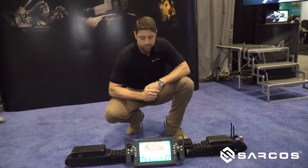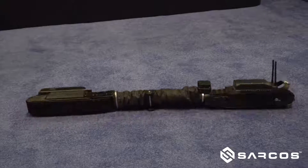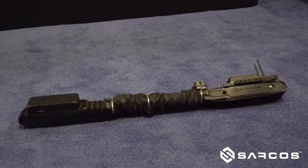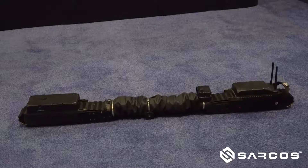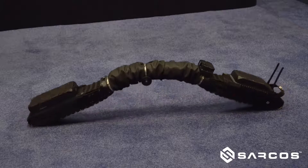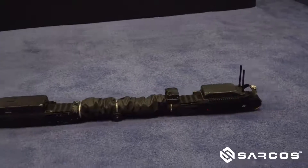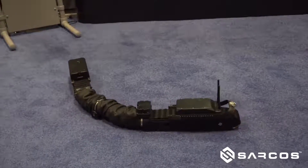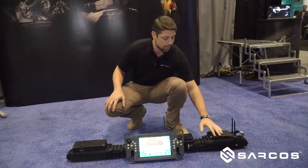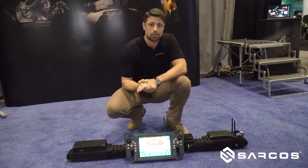This here is the Guardian S robot and our remote control unit that comes with it. In the front here is where most of the visual capability comes in — you've got five 4K high-resolution cameras and a thermal imaging camera that gives you a great 360-degree visual experience. Moving all the way to the back, you've got your radio module and a couple of different ways where you can start to mount additional task-specific sensors to the robot.